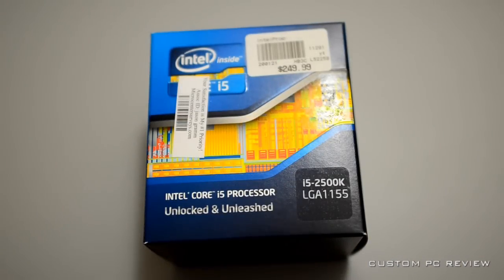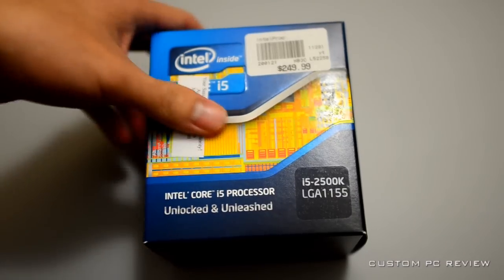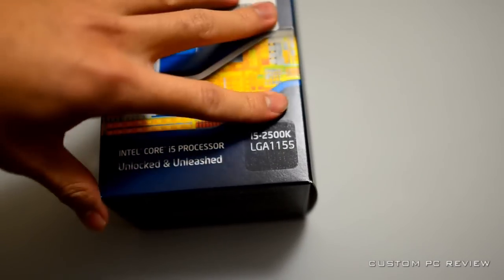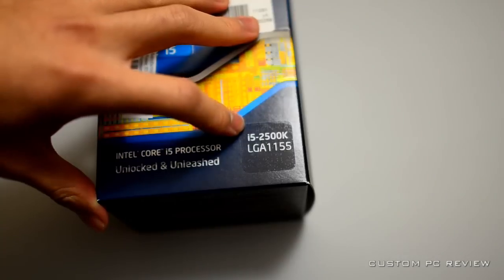Hey, what's up YouTube, Custom PC Review here. Today I'm going to be doing an unboxing of the i5 2500K for the LGA 1155 socket.